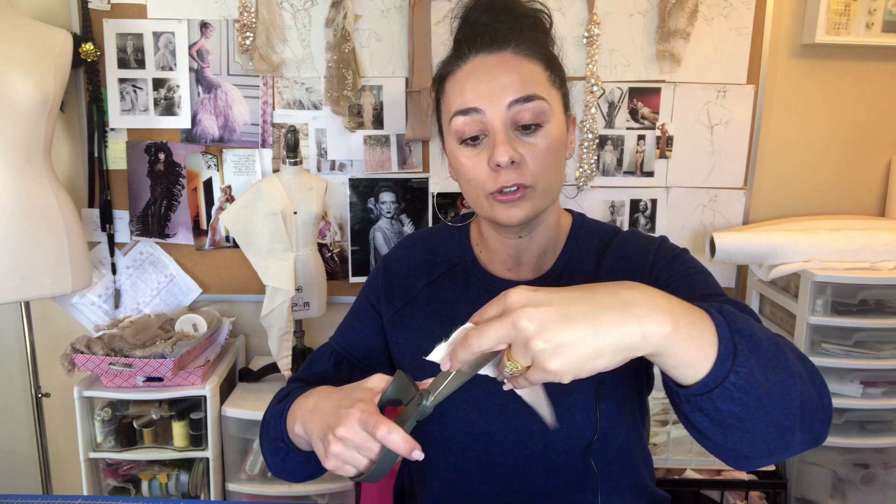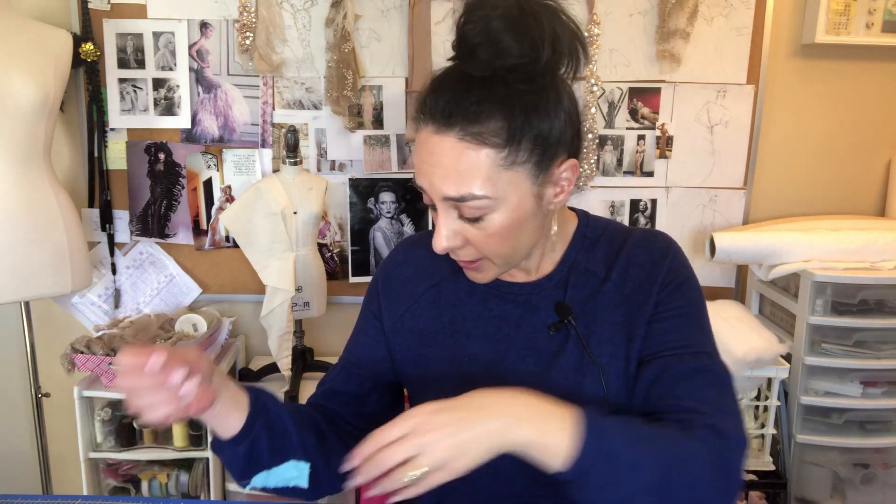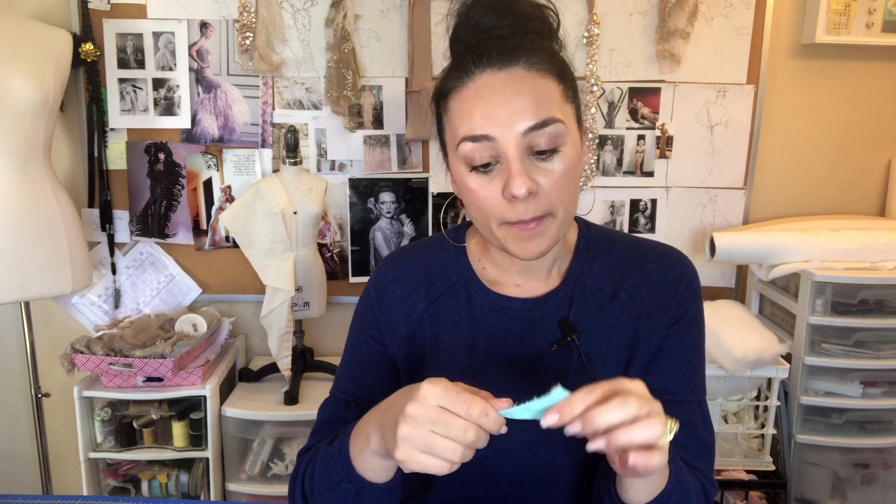I'm actually going to trim this down a little bit more — I think it's a little too long. But the first one we're going to burn is cotton. So what do we know about cotton? Cotton is a natural fiber. It's composed of cellulose. If you don't know what cellulose is, it basically means it's plant-based.